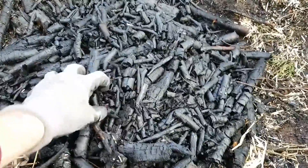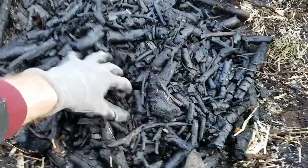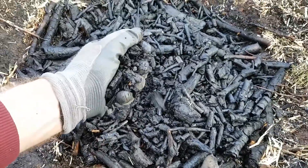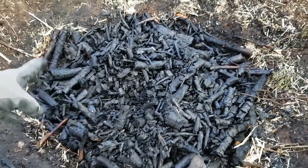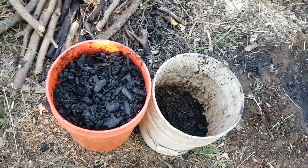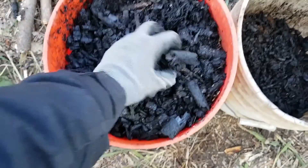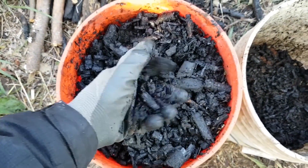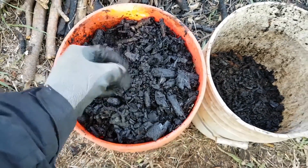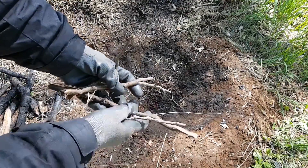I'm going to store this particular batch uncrushed, but usually I crush it in the pit with a shovel and then mix it into a compost pile right away. I do occasionally use it for other things though. Ended up with approximately 7 gallons of charcoal after about 35 minutes of burning. There was very little ash to speak of — the water washed away the tiny amount that formed. Overall I'm pleased with this batch. Now let's try a slightly different method.